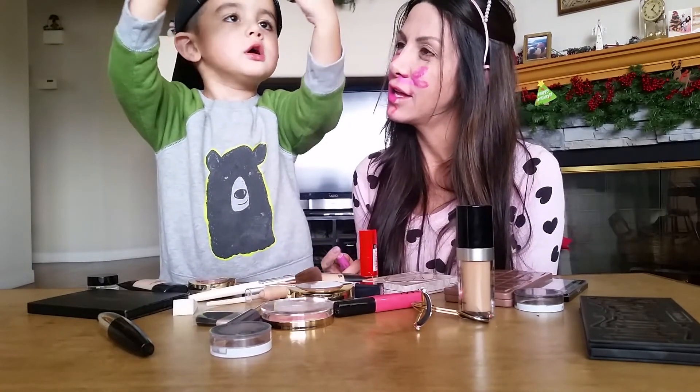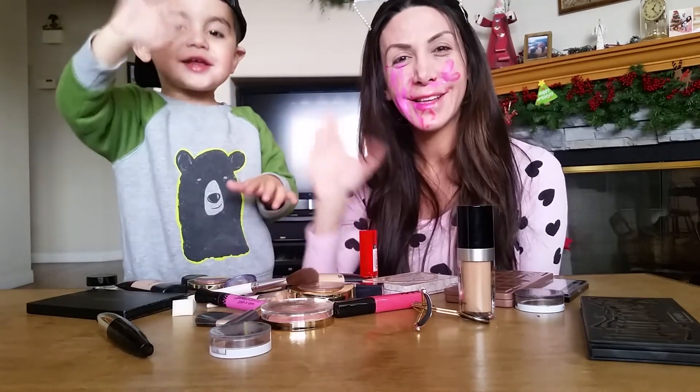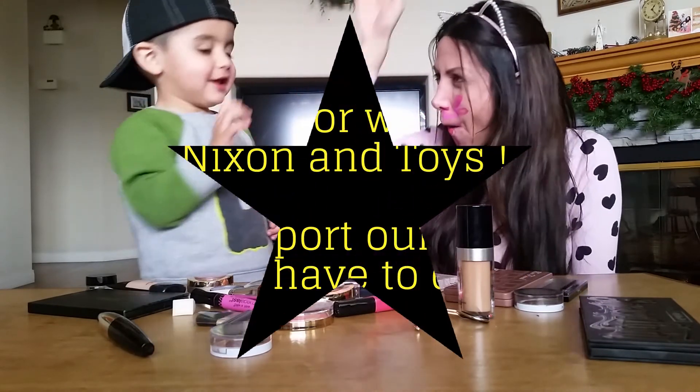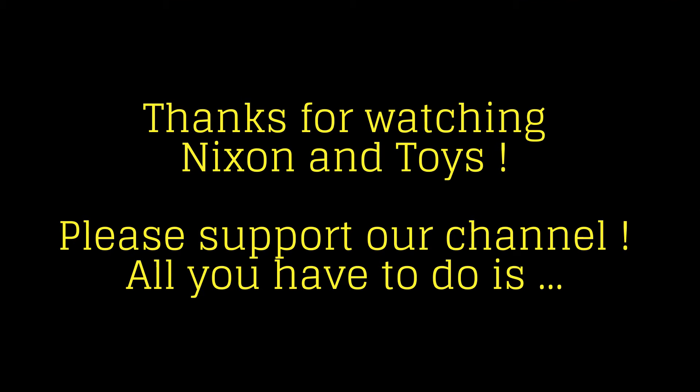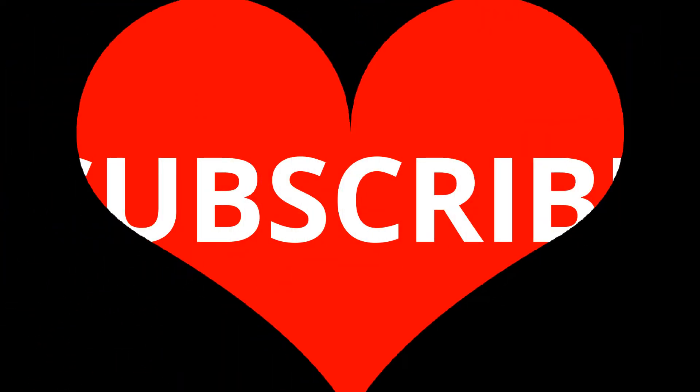Is that a new look? Yeah, this is the final look. Say bye, everyone. Bye! Yeah! High five! Woo!